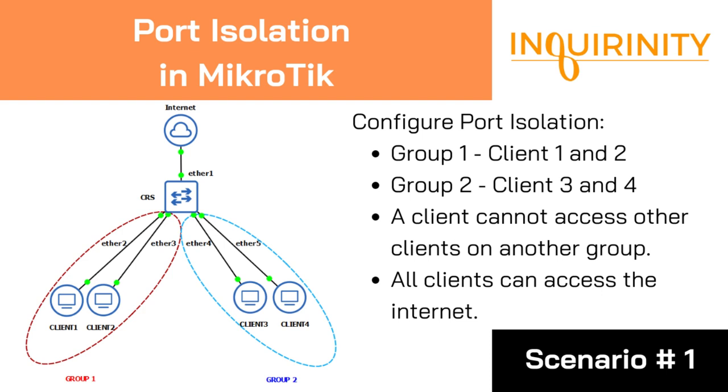For our first scenario, we have a MikroTik CRS where ether1 is connected to the internet while ether2 to ether5 are connected to client devices. Client 1 and Client 2 will form group number 1, and Client 3 and Client 4 will form group number 2.